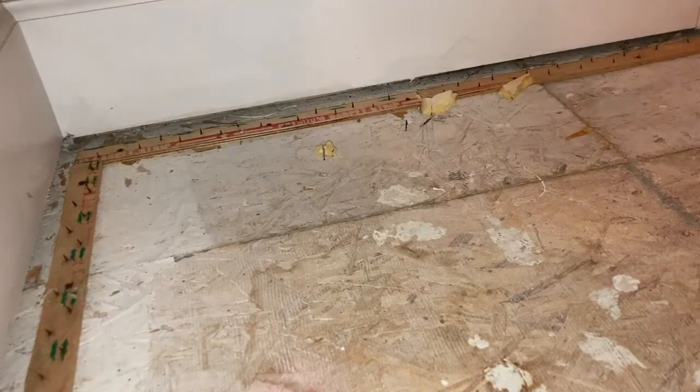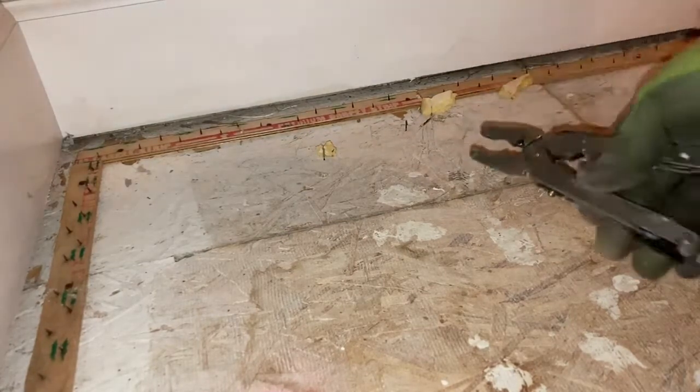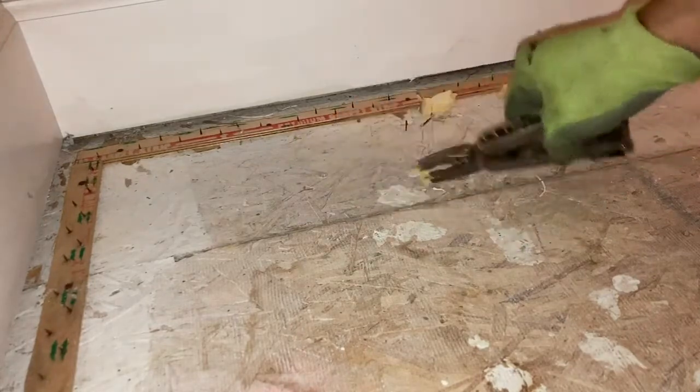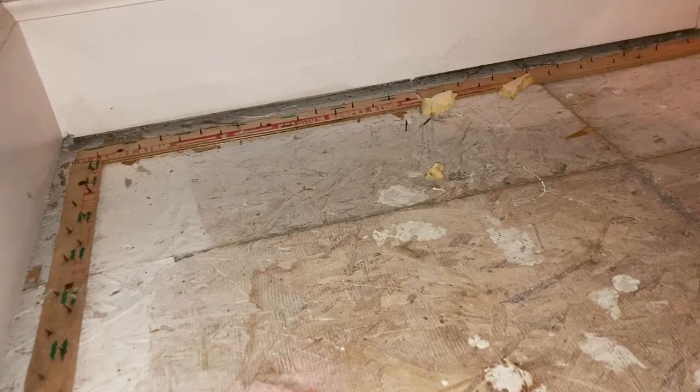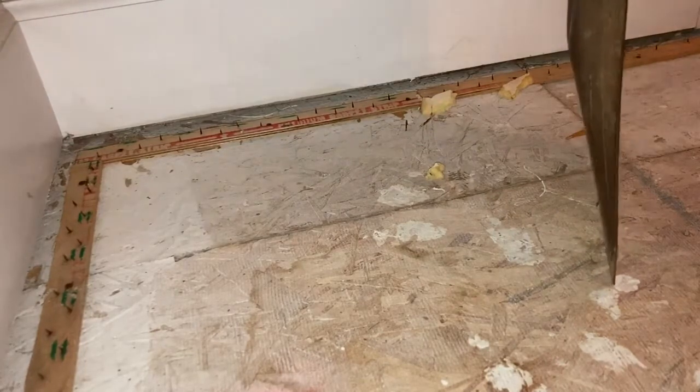Half for Half Around the House. When you're doing a floor and you pull up your carpet and padding, don't grab one of these to pull all these staples out — you will be here literally forever. And of course, don't grab a pry bar to get your tack strip off.